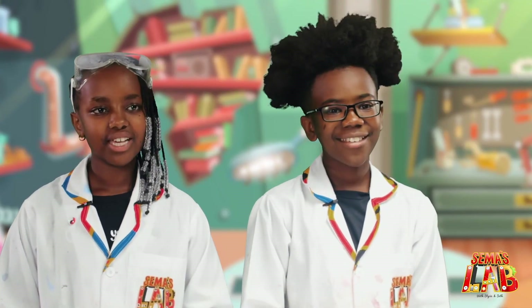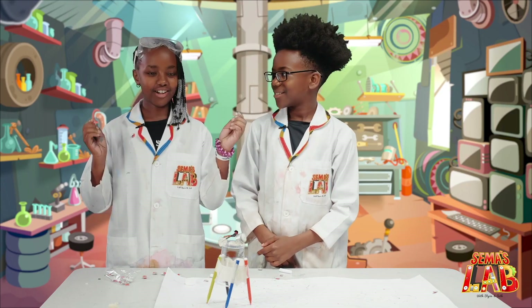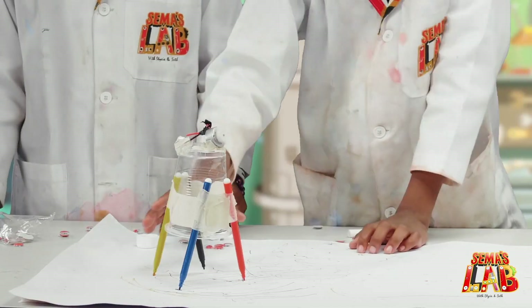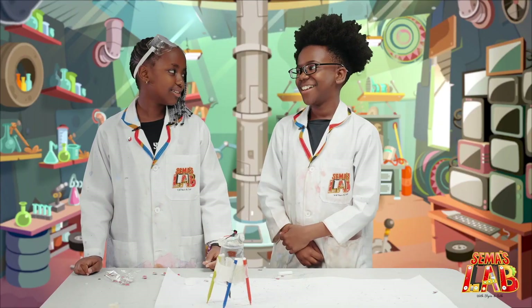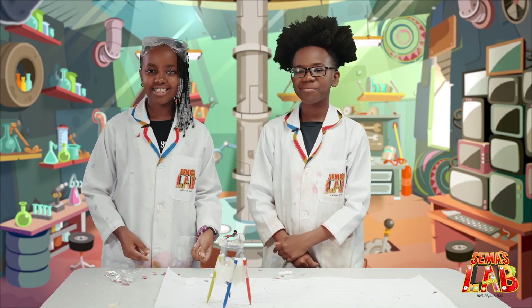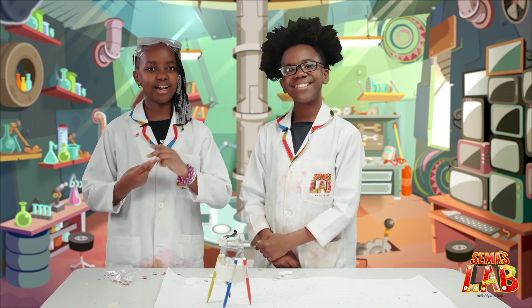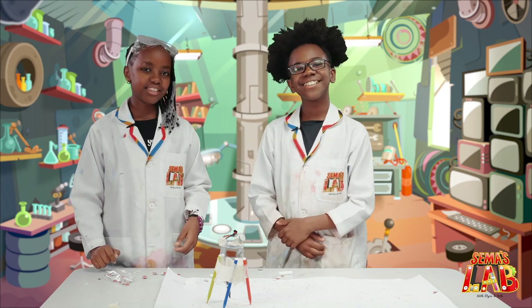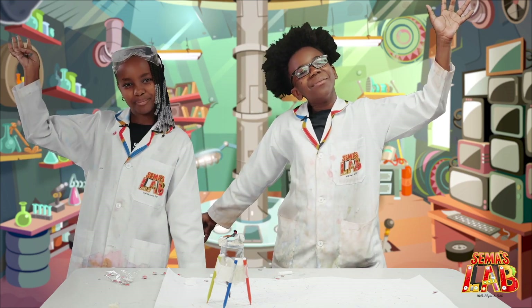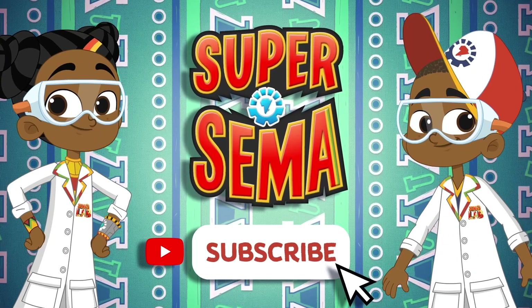We really, really enjoyed making this robot, and we really hope you do this at home because the googly eyes are very cool. Make sure to tag us at hashtag Sema's Lab. This is Seth, and this is Stacey, and this was Sema's Lab. Stay connected with me on the Super Sema YouTube channel.